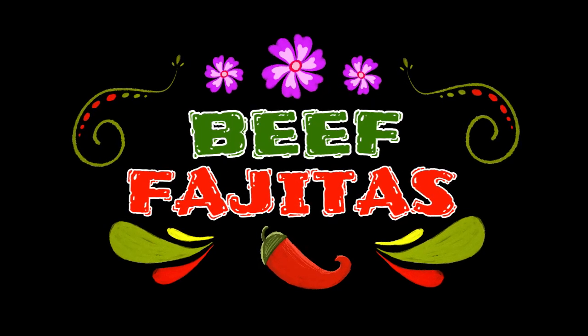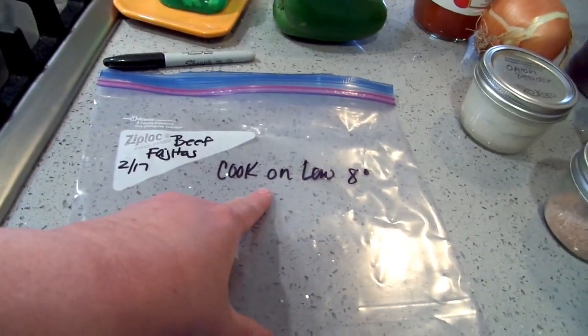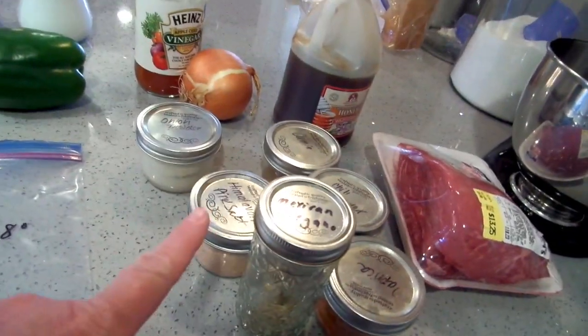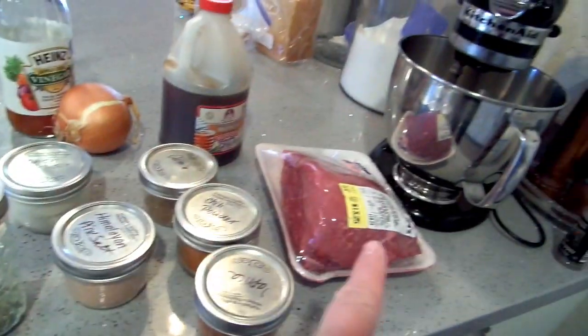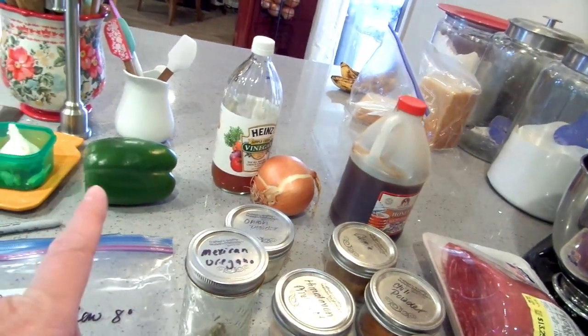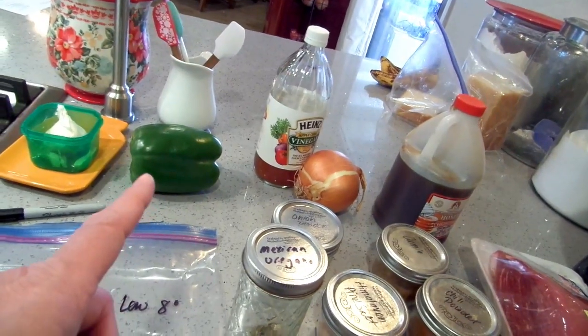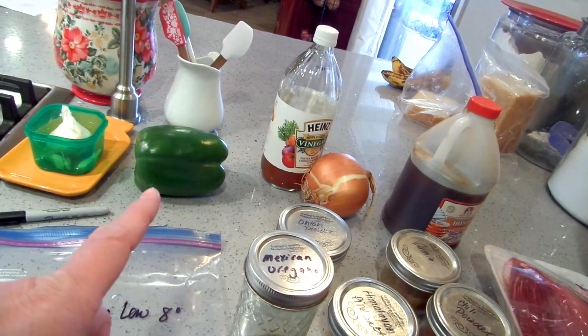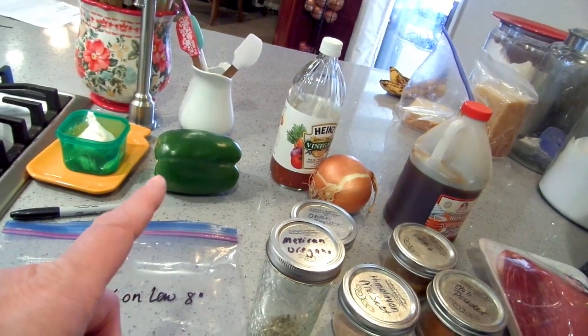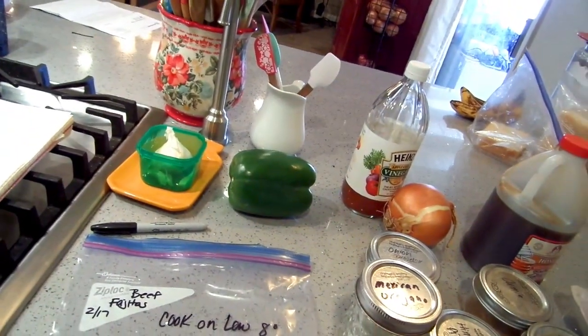Let's get started. First thing I've done is label my bag and put the instructions on it. I've got my spices, beef, honey, an onion, a green pepper — or red bell pepper, orange bell pepper, any color you want, one to two peppers depending on how many you like in your fajitas — and then apple cider vinegar and garlic.